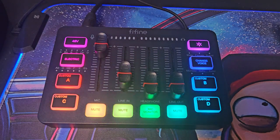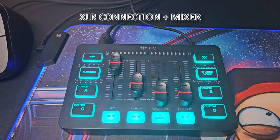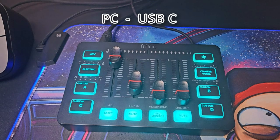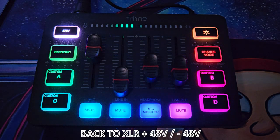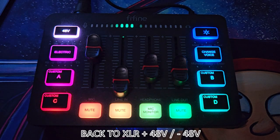Let's do some audio tests. Testing, testing, one, two, three — that is through XLR. This is an audio test for the Fifine AM8 gaming microphone with the Fifine audio mixer, over XLR connection. This is also an audio test via USB-C with the volume set to around 70%. You can also press the 48-volt phantom power — this is with the 48-volt phantom power enabled, using the XLR connection to the Fifine microphone.